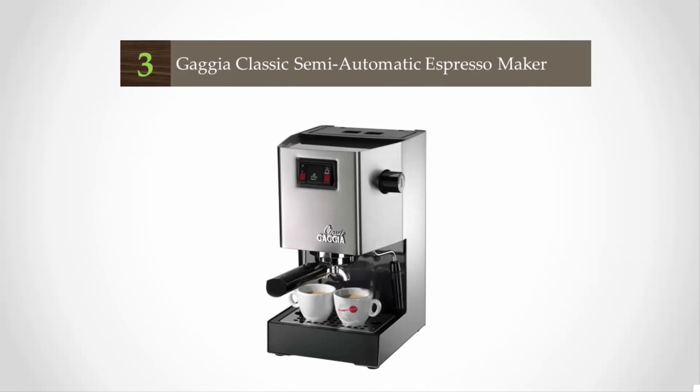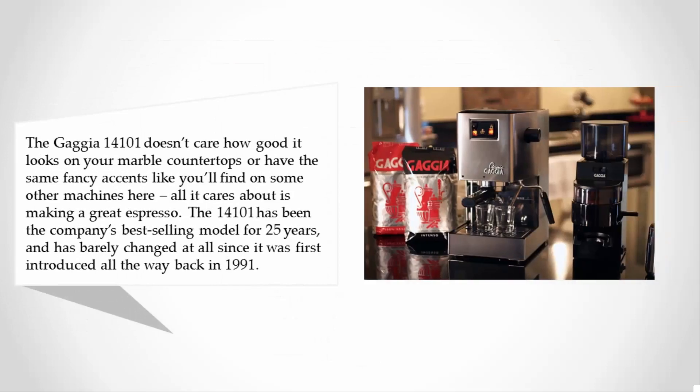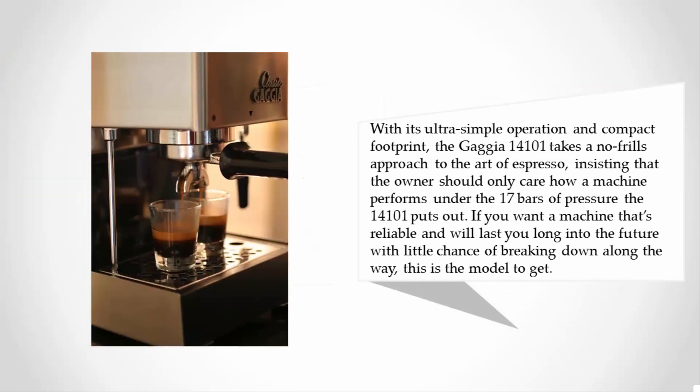At number three, the Gaggia 14101 doesn't care how good it looks on your marble countertops or have the same fancy accents as other machines — all it cares about is making great espresso. The 14101 has been the company's best-selling model for 25 years and has barely changed since it was first introduced back in 1991. With its ultra-simple operation and compact footprint, the Gaggia 14101 takes a no-frills approach, delivering 17 bars of pressure with reliability built to last.